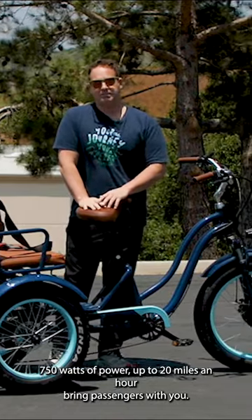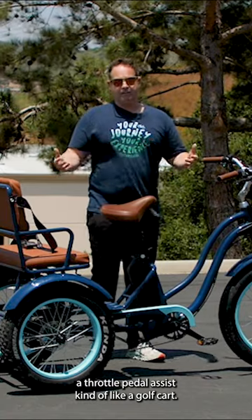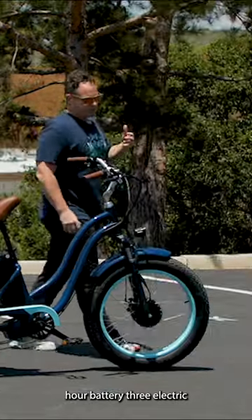The e-rickshaw has 750 watts of power, reaches up to 20 miles an hour, and lets you bring passengers — kind of like a golf cart. It fits up to two adults on the back, has a range of up to 50 miles, and a huge 21 amp-hour battery.